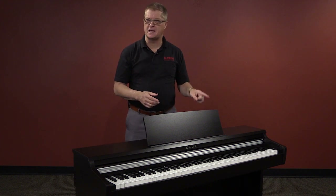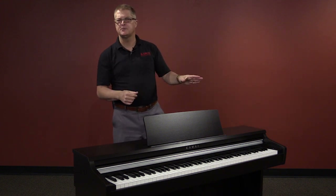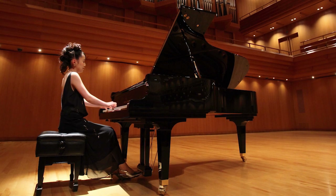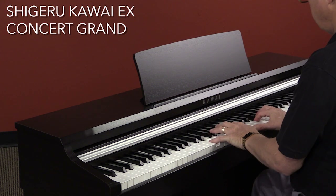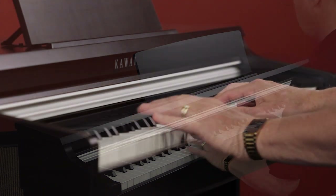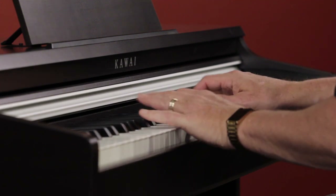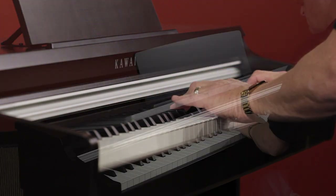When I show you all the features the KDP-110 offers, I think you'll be impressed to discover it's affordable for even the most modest of budgets. The default power-up piano sound is an incredible replication of our own world-renowned Shigeru Kawai Concert Grand.